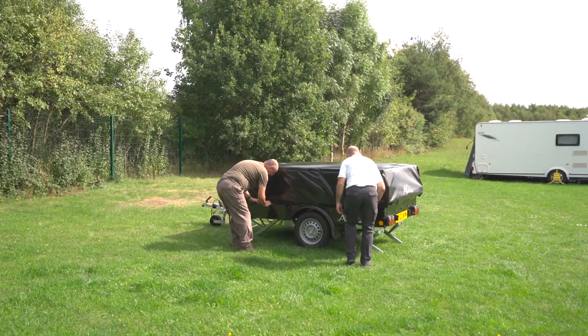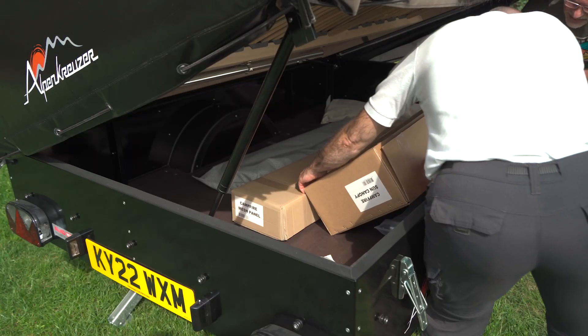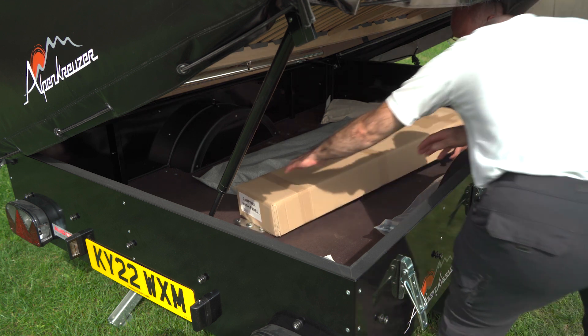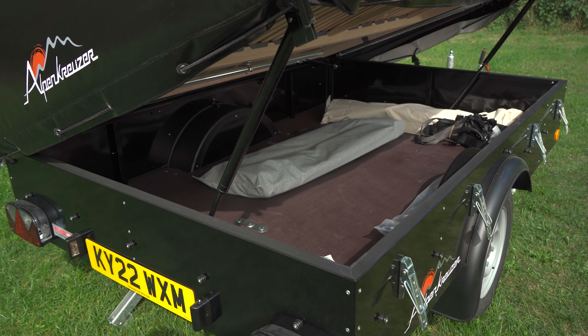Before we unfold the tent, the Campfire has a great feature that allows access to the floor area by unclipping the cover and four catches. There's a thousand litres of space, so plenty of room to make the most of the huge payload of 335 kilos.